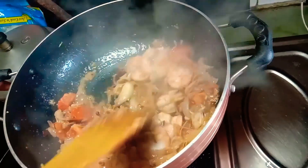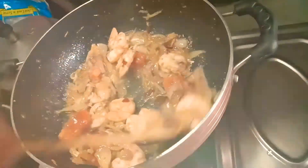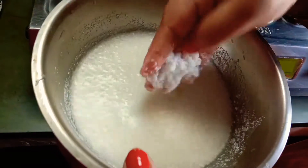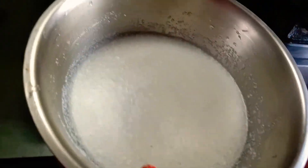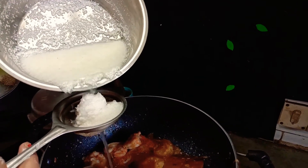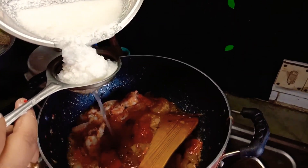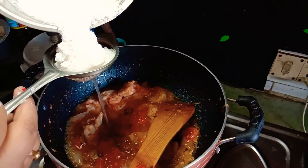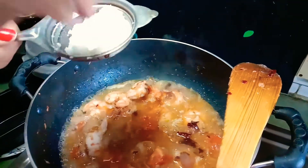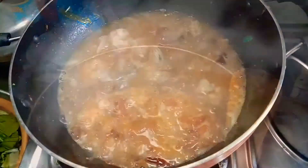A good aroma fills my kitchen. This is desiccated coconut — I wet it and use that water. You can also use coconut milk; right now I don't have coconut milk so I am using it this way.